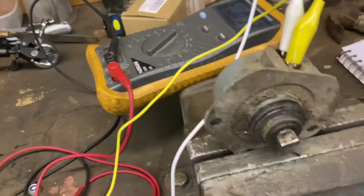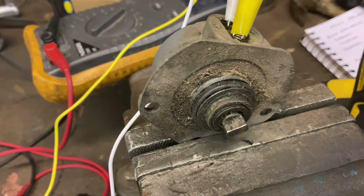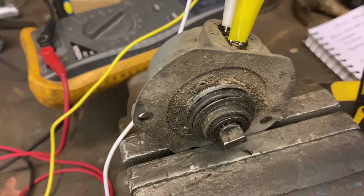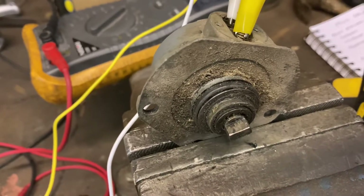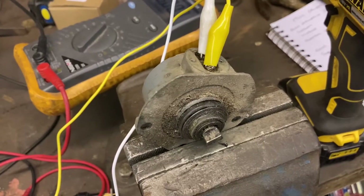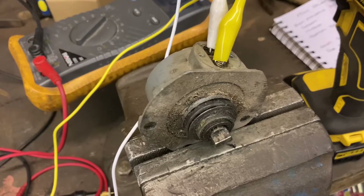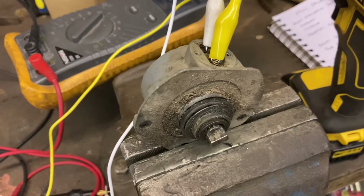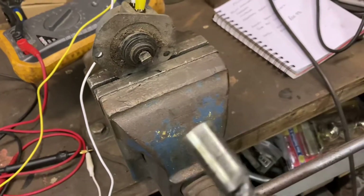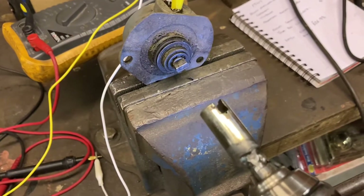I have a Mark 2 Jaguar generator for the rev counter here in the vice. The idea is that this is mechanically driven - it generates a voltage, so when it's connected to the rev counter, the faster it spins the more the needle moves.